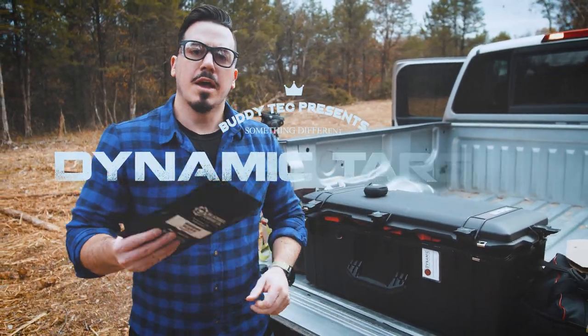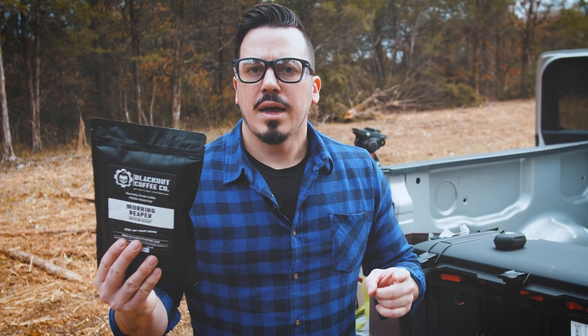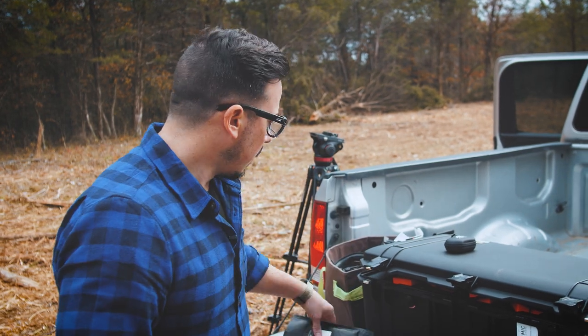Before we get into that, a quick word from our partners. Blackout Coffee — they make small batch coffee in America out of Florida. It's delivered to your door the way you want it. Use code BuddyTech at checkout. Also use our hyperlink below. That just ensures that we get credit if you do buy through them, for 10% off your order and the chance to help support us.